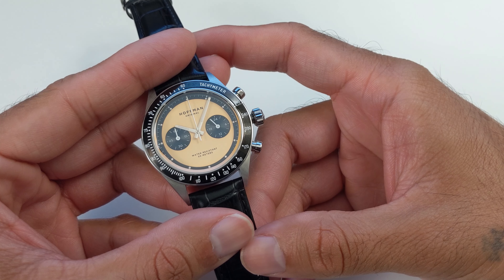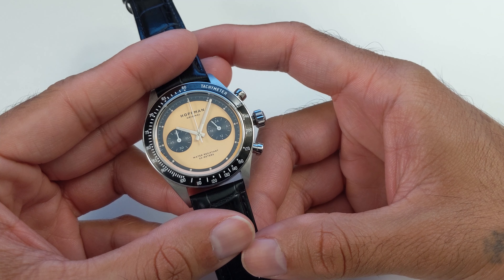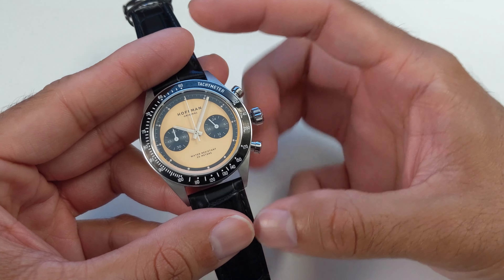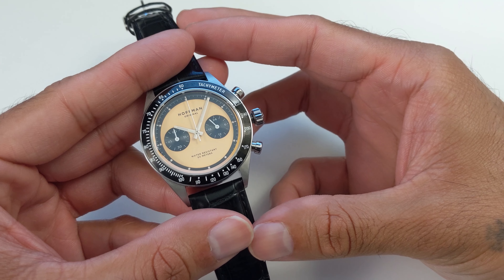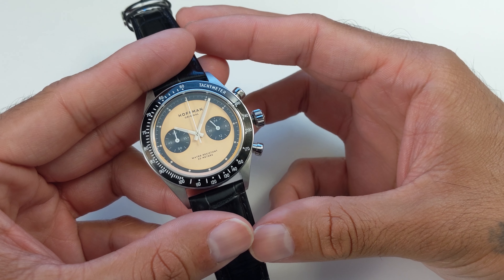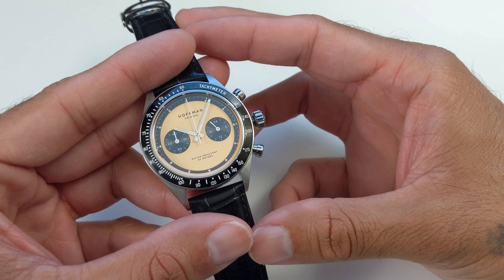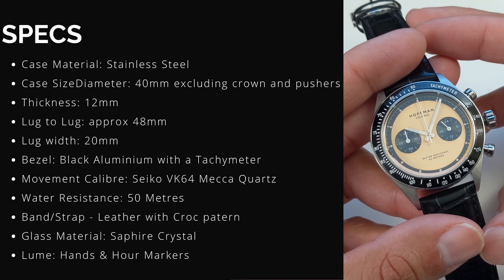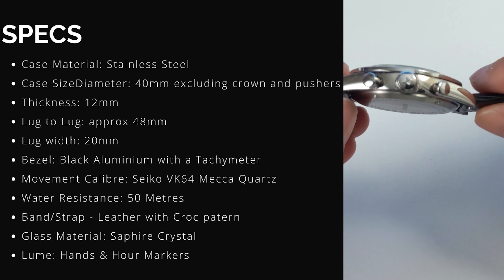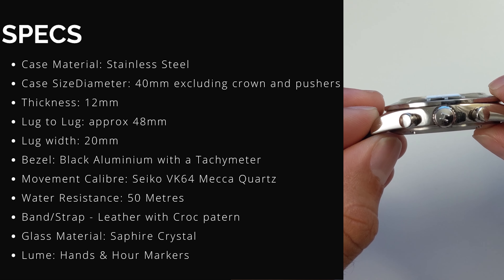Before we jump into the likes and dislikes, it's worthwhile covering the pricing and specs. The Hoffman Racing series comes in a quartz and mechanical option. This particular one is the quartz version with a Seiko VK64 Mechaquartz movement, and it retails for US$219. They do occasionally have special deals on their website, so keep an eye out for savings. The stainless steel case has a diameter of 40mm, a lug-to-lug length of 48mm, and a case thickness of 12mm — which for a chronograph is pretty decent.